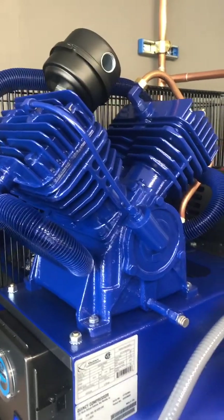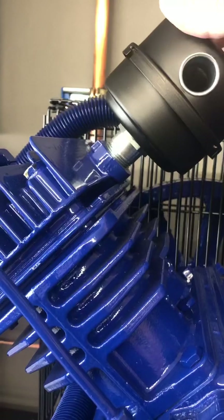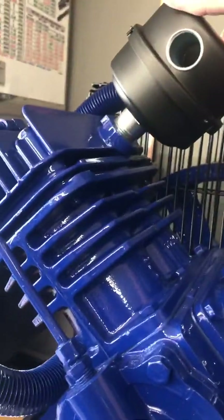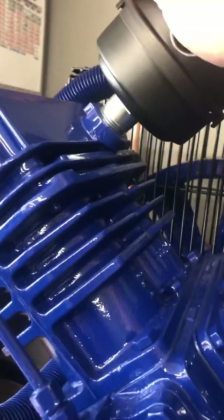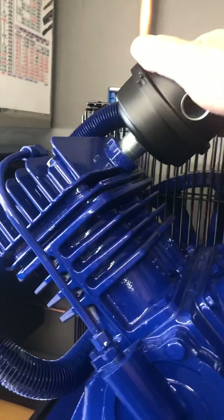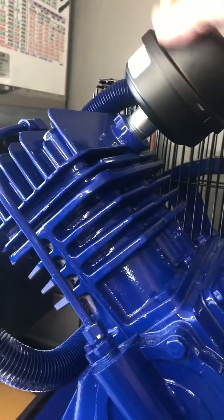I've already torqued these prior to filming this, but I'll go ahead and take you through the motions. When this unit came from the factory, the exhaust hole was actually pointed downward, which blows all the heat back on the cylinder heads. I prefer to have it to one side or the other, but not downward on the cylinder heads.